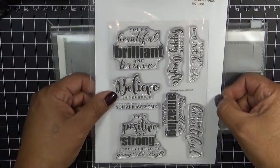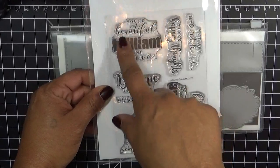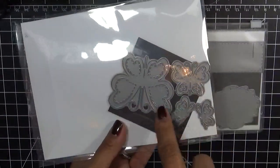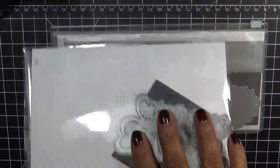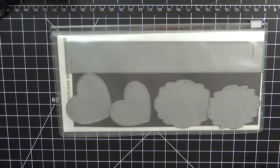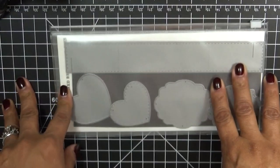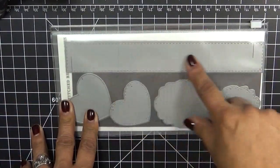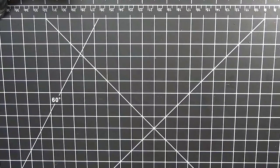She used one of my newer items called Amazing Things and she used this sentiment 'you're beautiful, brilliant and brave.' Along with that, there's a total of four butterflies in this set — she used the two bigger butterflies. She also utilized my stitched belly band dies and cut out the little band part twice to create what she did.